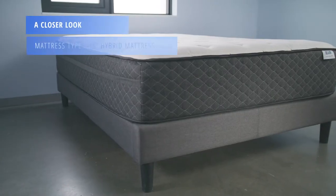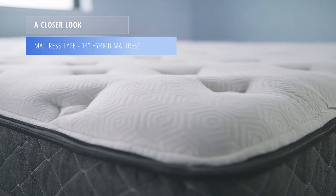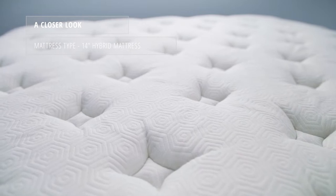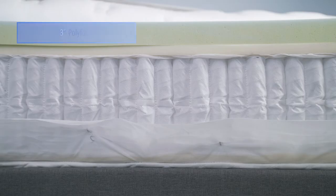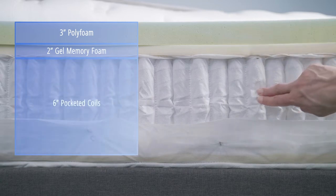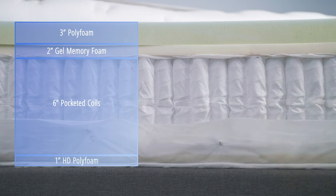This is a 14-inch hybrid mattress. The cover is made from quilted Celliant fabric into two inches of gel foam. Celliant is an infrared yarn technology that enhances tissue oxygen levels and improves recovery. The comfort layer consists of three inches of poly foam over two inches of gel memory foam. The support core consists of six inches of pocketed coils over one inch of high-density poly foam.